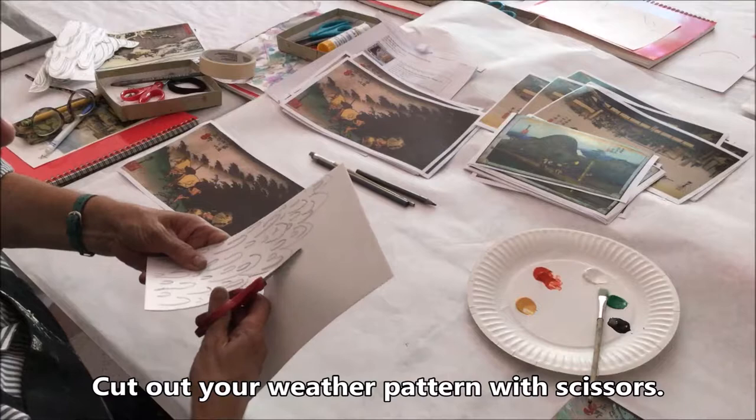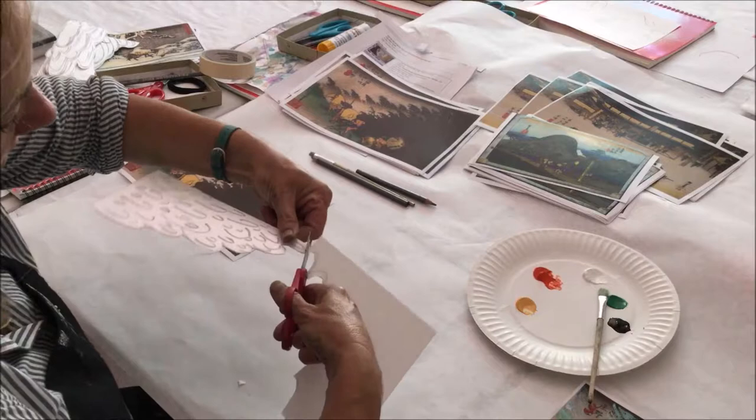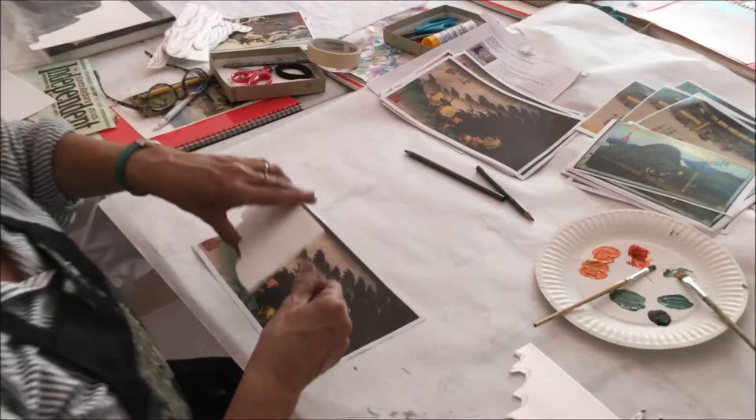Cut out your drawn image on scratch foam with scissors. Using printing ink, paint the scratch foam.